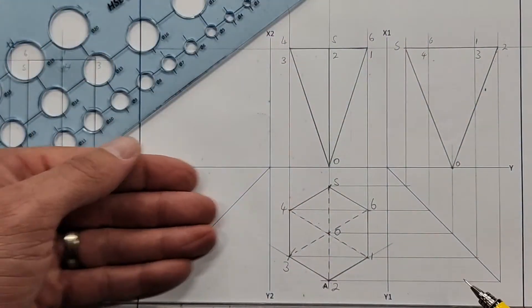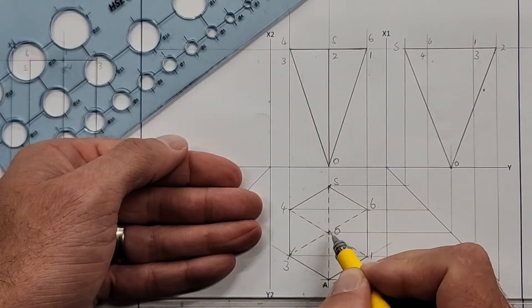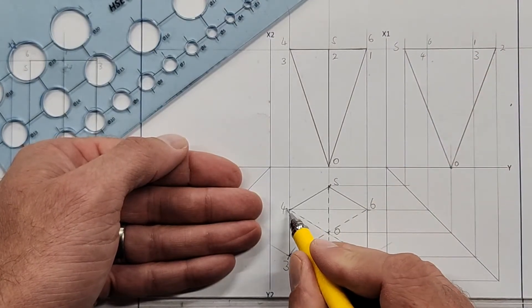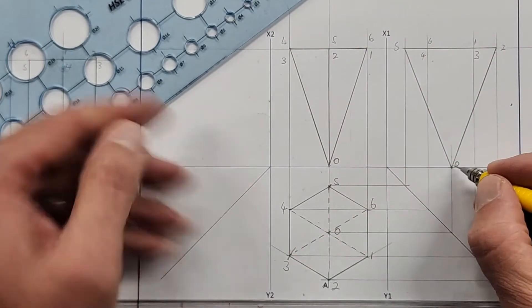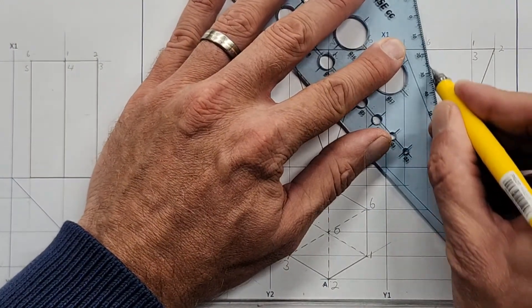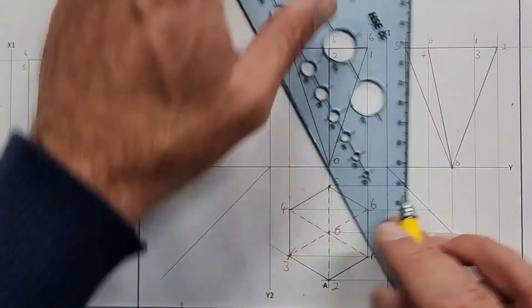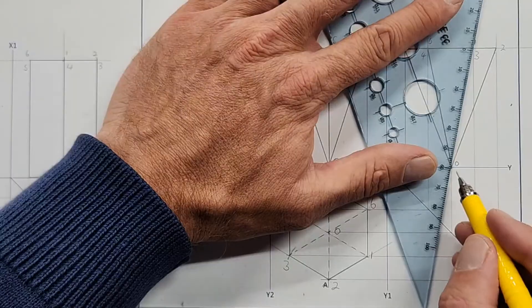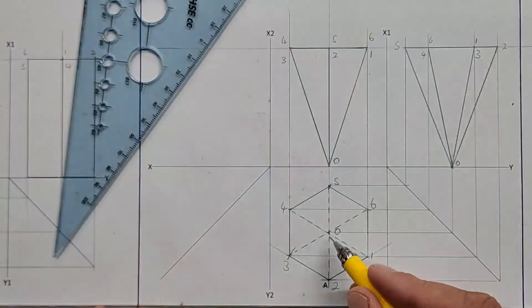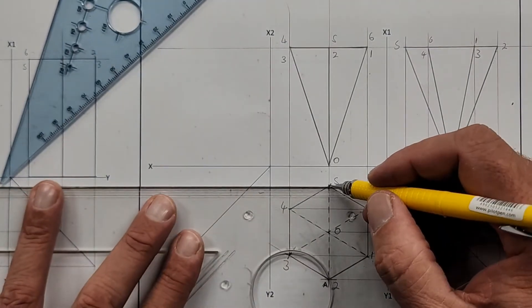Looking from the left hand side there's a line running from five to zero — do you see that? And from four to zero there's an actual line. Then from three to zero there's another line, and from zero to two there's a last one.